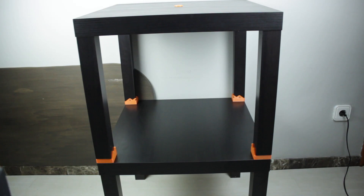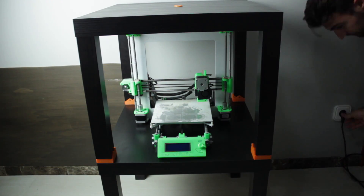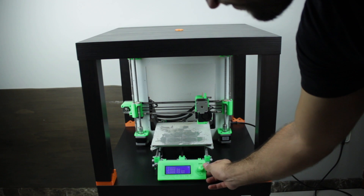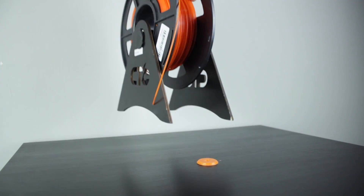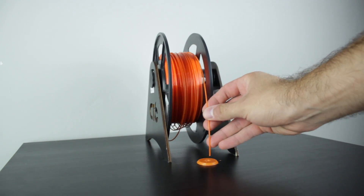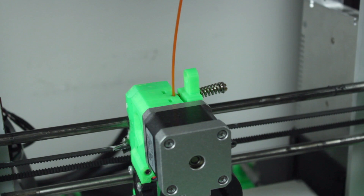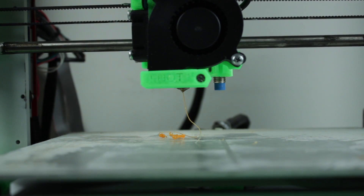Last but not least, we just have to put our 3D printer in place. We'll connect it to the power socket and preheat the nozzle to 200 degrees. Once heated, we'll place our filament spool with the spool holder on top of the table, insert the filament through the hole, and load the filament into the extruder. Now the setup is ready to start printing great stuff.